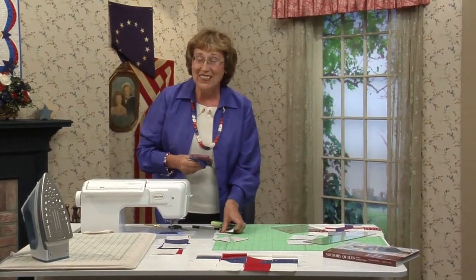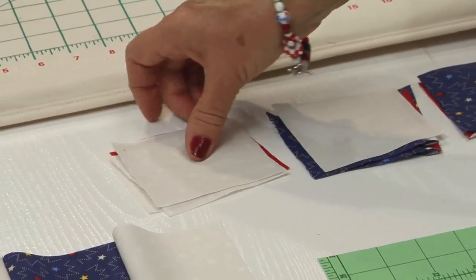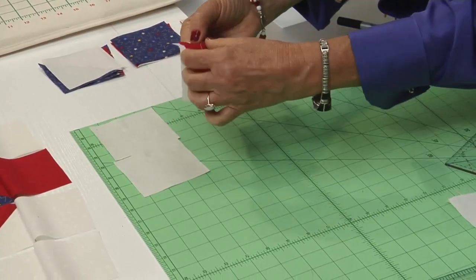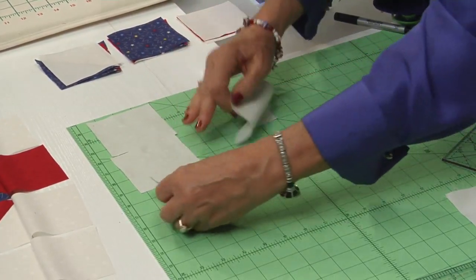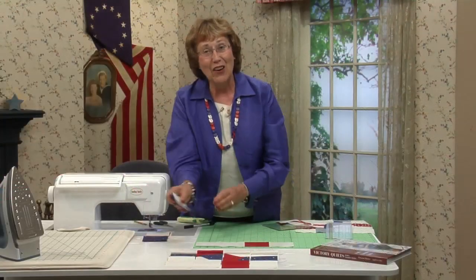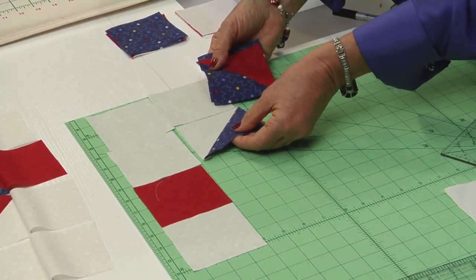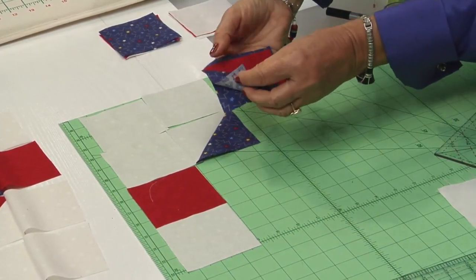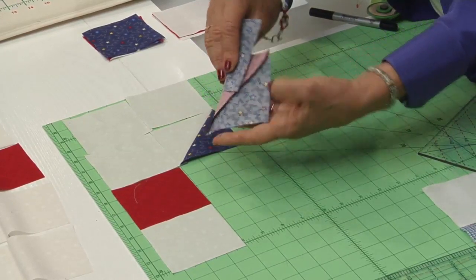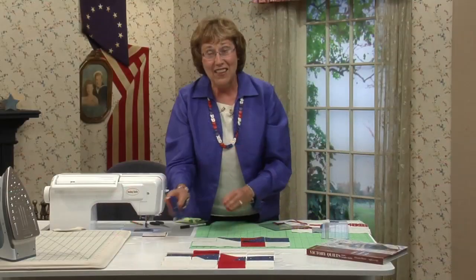The block is pretty simple — it's all just a combination of these patches and squares. The first vertical row is two background squares at 3½ inches, then the red, and another 3½-inch square. The second row begins with a background square, then our pieced triangle square — background in navy — and this tricky piece where the seam is pressed towards the navy, then finish with a navy 3½-inch square.